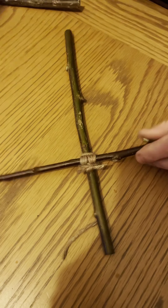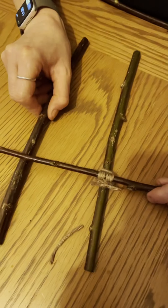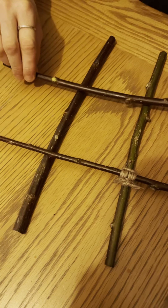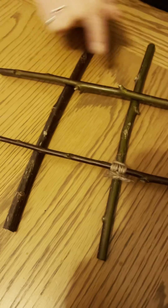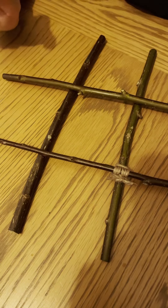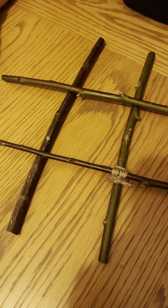Now I need to square lash the remaining stick to complete the grid. Remember always to start with a clove hitch to get your string on. I've got three more square lashings to do — I'll do those now and then show you the finished result.